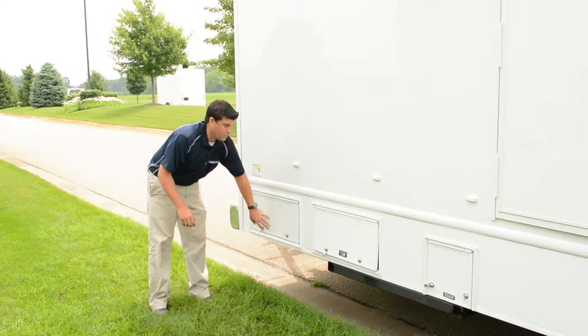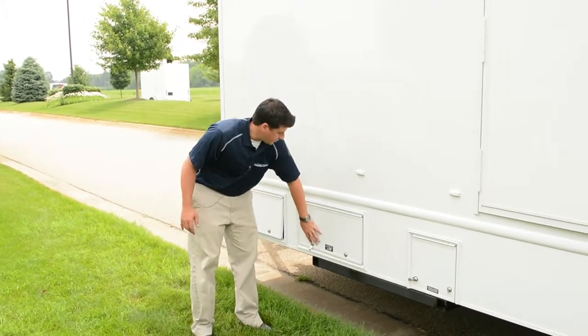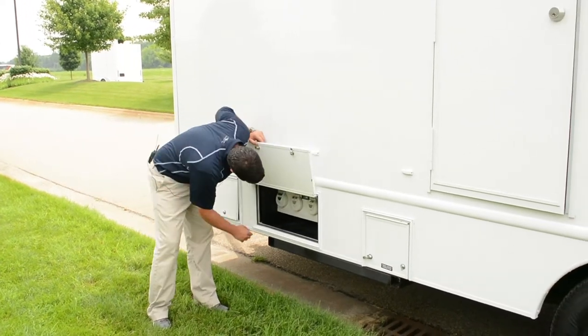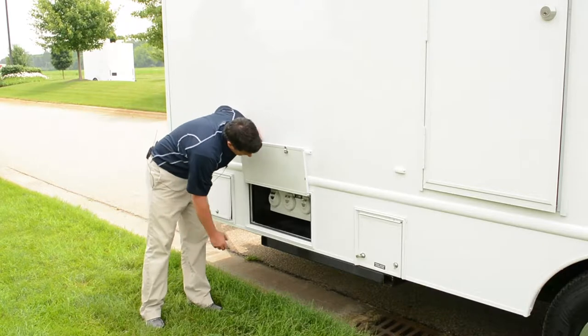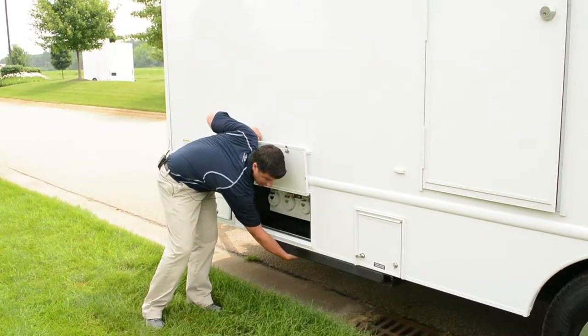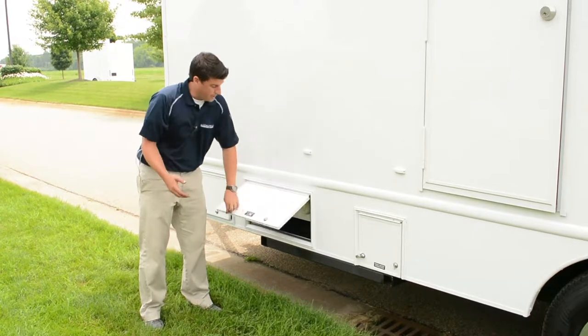This trailer has four breaker boxes, so there are four cords stored in there. That is lockable. This is where you connect the cords — there are four cords for four breakers, one, two, three, four outlets. Once the cords are plugged in, you drop them through the bottom so they're out of the way, out of people's foot traffic, and have a neater looking trailer.